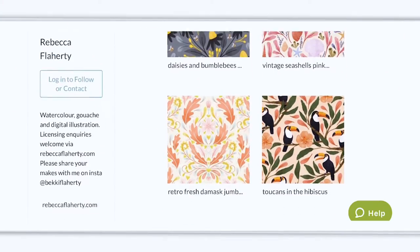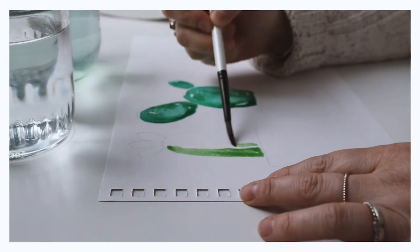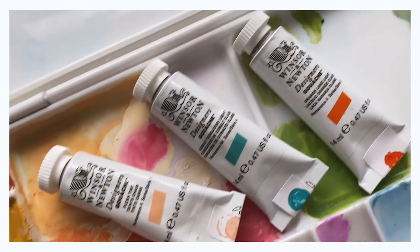Hi, I'm Becky Flaherty. I'm an illustrator and surface pattern designer. I sell my work through online stores such as Society6, Redbubble and Spoonflower. I love to paint with traditional mediums such as watercolour and gouache, but I also love combining these with digitally applied graphics.